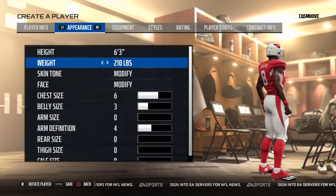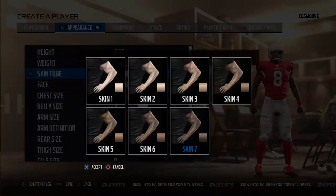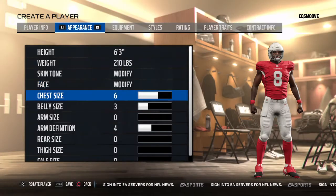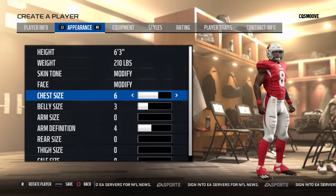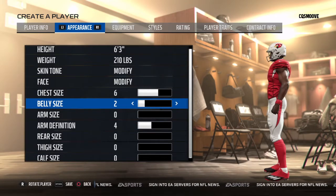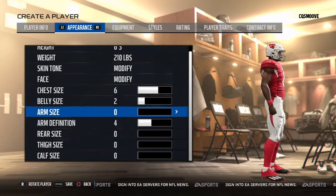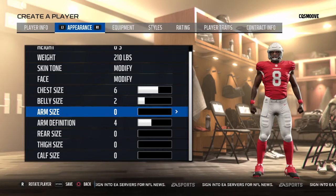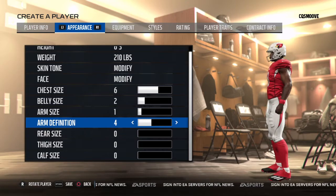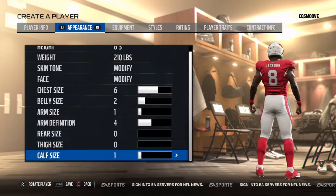I put him at 6'3", 210. I think he's 211 but they don't have that, so I put him at 210. Skin tone 7, face 16, chest size 6, belly size 2 — he doesn't have a big belly. Arm size 1, definition 4, and everything else is pretty much 0.